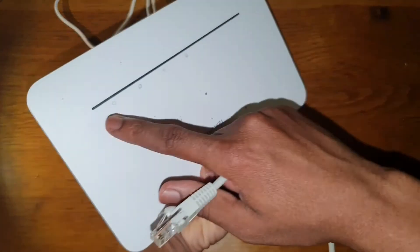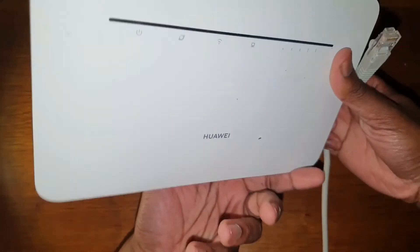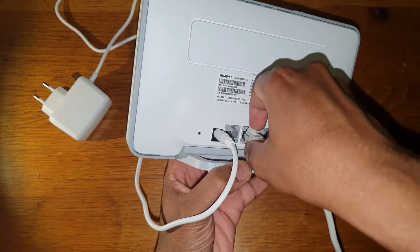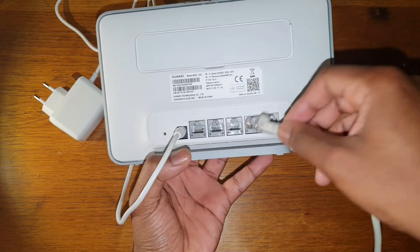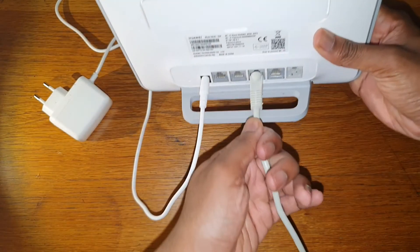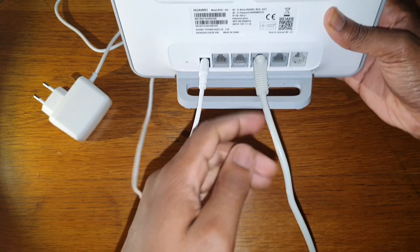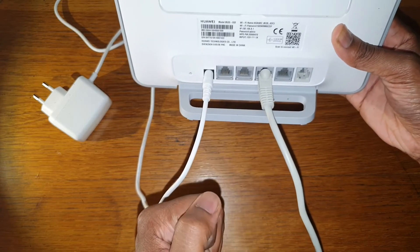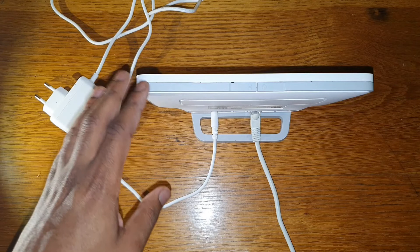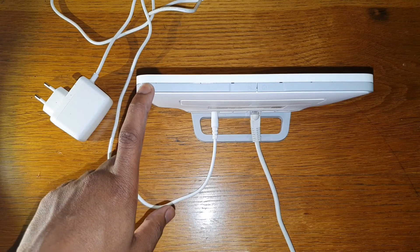Once the router has internet, just plug the Ethernet cable into any port — it doesn't matter which one. I'm using one port right now to connect my smart TV and another port to connect the PC at home. I'll show you quickly how it looks in my home setup; I have it placed behind the TV.